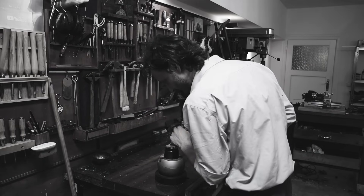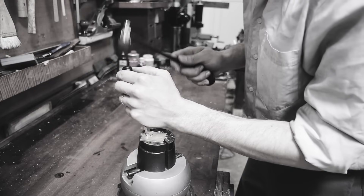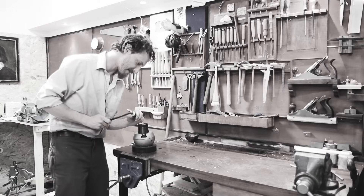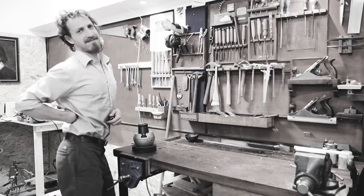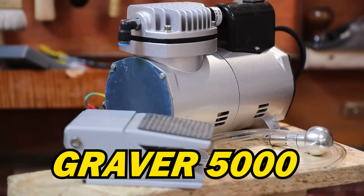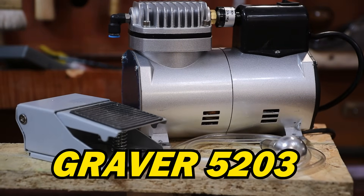Do you get tired of engraving? Getting hurt all the time? Your back is killing you? Introducing the Grade Room 5203 inks.